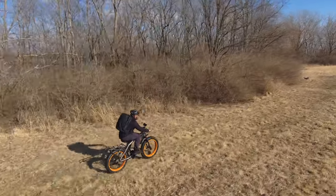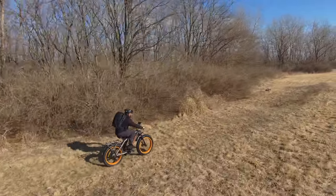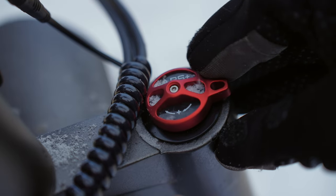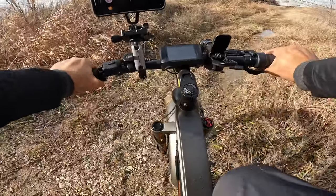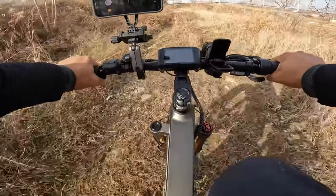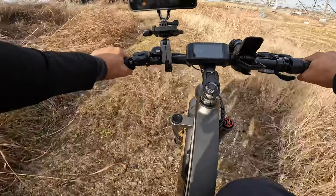This bike doesn't have a rear suspension, but it does have an adjustable air fork front suspension — you can lock and unlock it, and it has 120 millimeters of travel. I'd like to see a rear suspension system, but because the seat is comfortable and the front suspension is pretty good, it doesn't feel uncomfortable to ride.